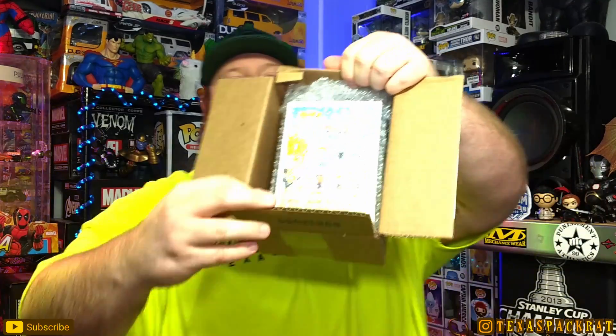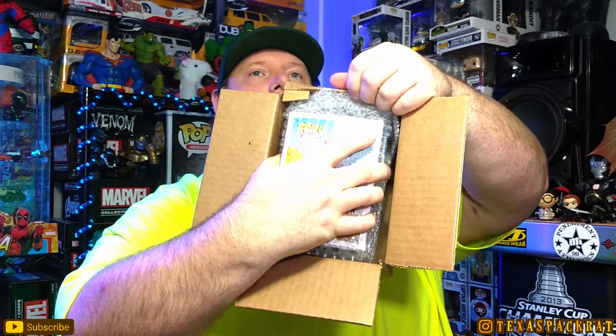Now we're down to the mystery boxes. If you've watched my videos, you know my history — I have not gotten anything significant or good from a mystery box. Why I continue to purchase them, I have no idea. I guess I watch videos and see people say, 'Oh, I got a grail' — not me, no grail. So we're going to open this one and see what we've got.